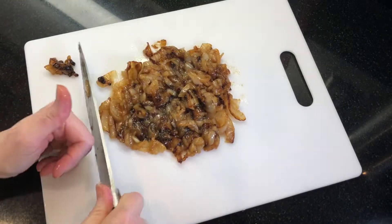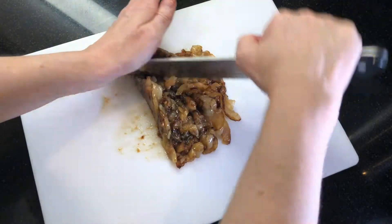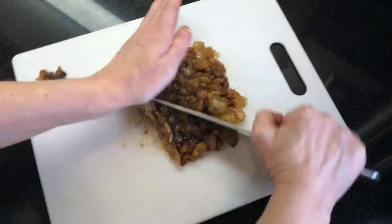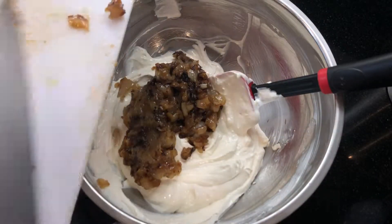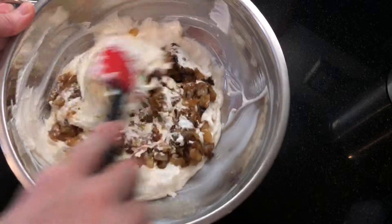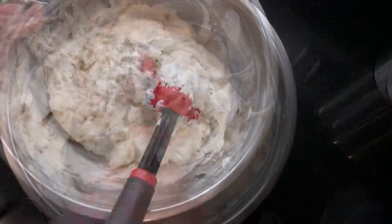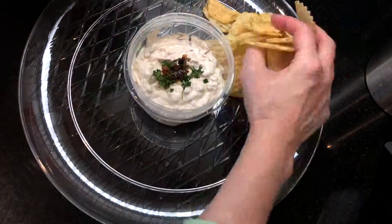Chop the cooled caramelized onions into very fine pieces and reserve a small amount for topping the finished dip. Fold the onions into the cream cheese mixture, then season to taste with salt and pepper. One of my very favorite snacks since I was really young has been potato chips with French onion dip.